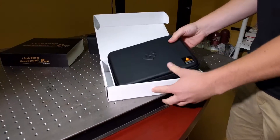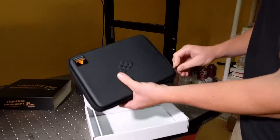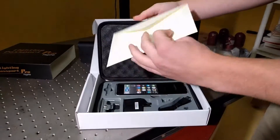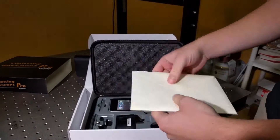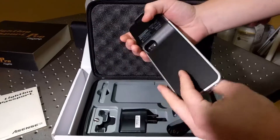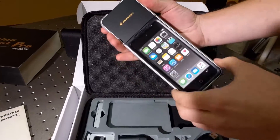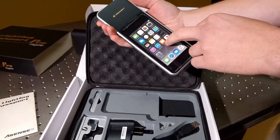You'll get a nice travel leather kit. You'll get an envelope with instructions, calibration certificate, and PC software. This is the unit itself as a whole — your whole handheld unit — being the spectrometer itself with a nice case, with your 5th generation iPod Touch within it.